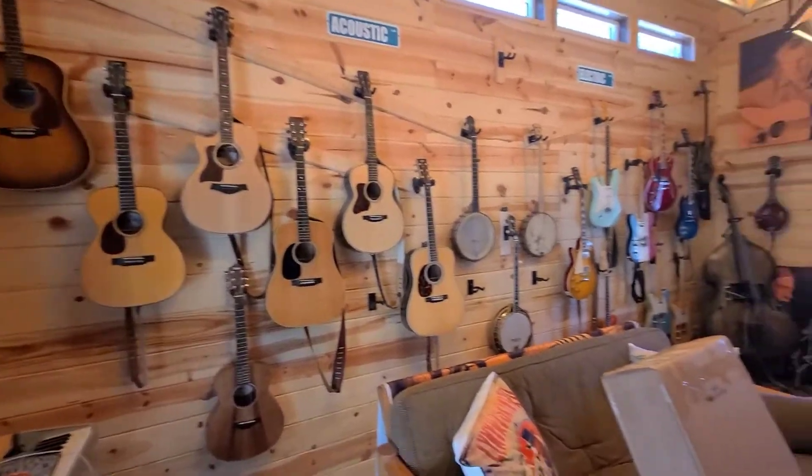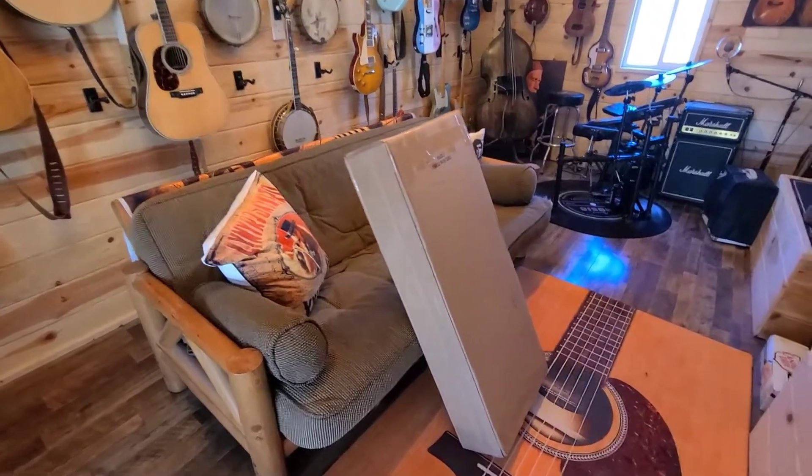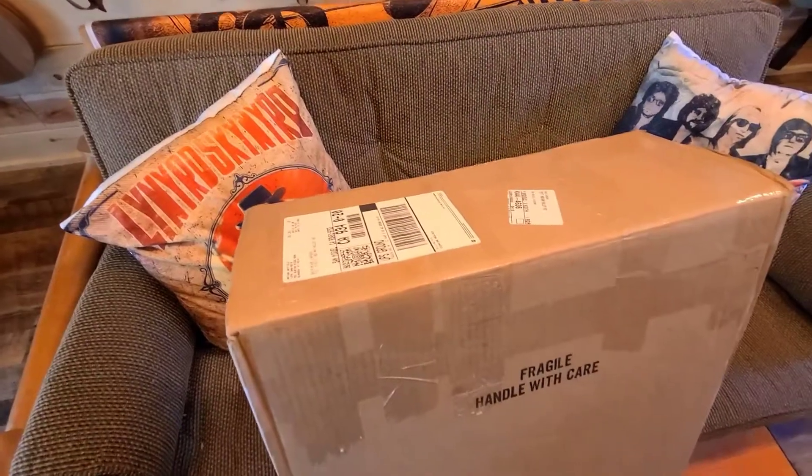Okay, here we are in the music room today. I'm about to do the unboxing and unveiling of the Unicorn — the first ever Hatfield Feud in Lefty.